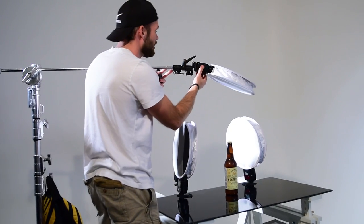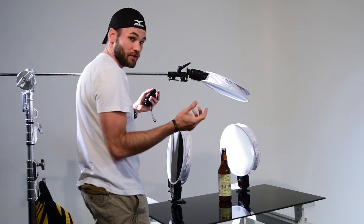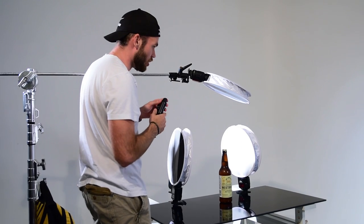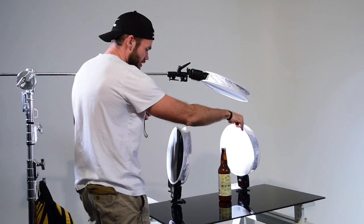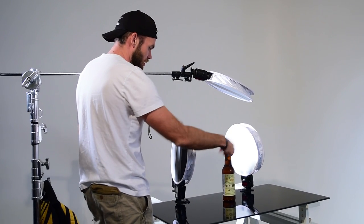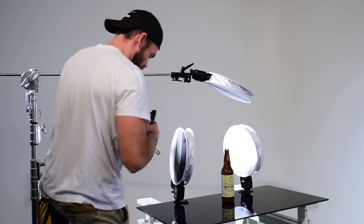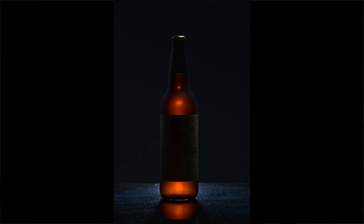Here I've got an SB910 and a flash disc. I have it set to SU4 mode so when it sees another flash it's just going to fire — it's like slave mode. This flash disc is firing down on the bottle; it's going to create a nice highlight along the bottle cap and also give a little light along the sides of the bottle as well. Now we can see the edges of the bottle and the bottle cap much better, and it's time to add the side lights.